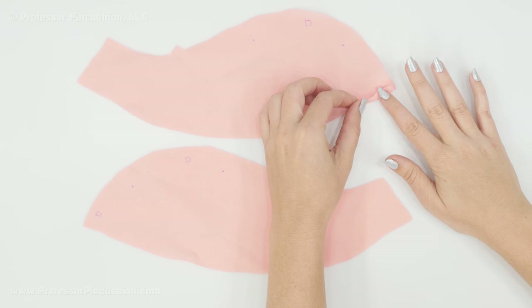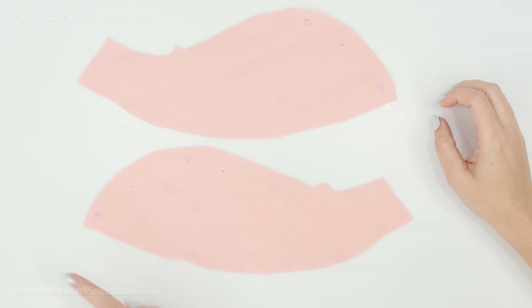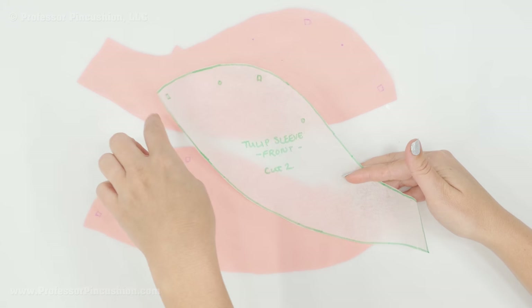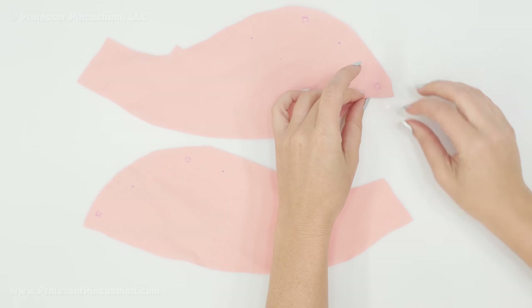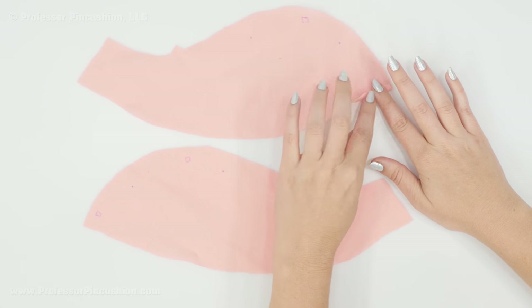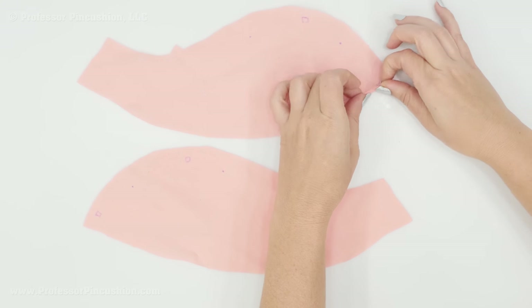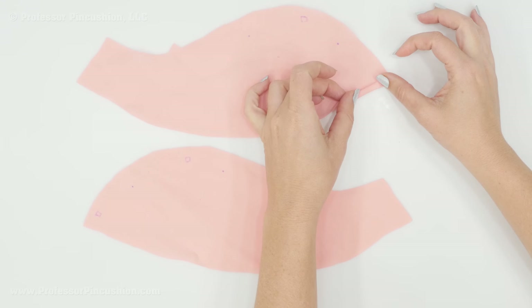The hem is usually done at the very end once the sleeve is in the garment, but with this particular sleeve I'm going to do a partial hem now. I flip my pieces over so I'm looking at the wrong side. The hem can be any measurement you want — I'm keeping mine simple. I'm going to fold up a quarter of an inch all along the curved edge for both the front and back pieces, pin it, press it, and then fold up another quarter of an inch, pin it, and press it again.